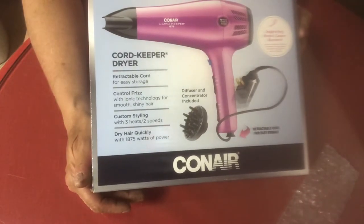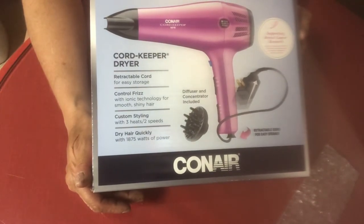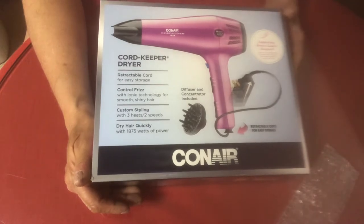Hey guys, I bought this hairdryer a couple days ago on Amazon. I really needed a new one.